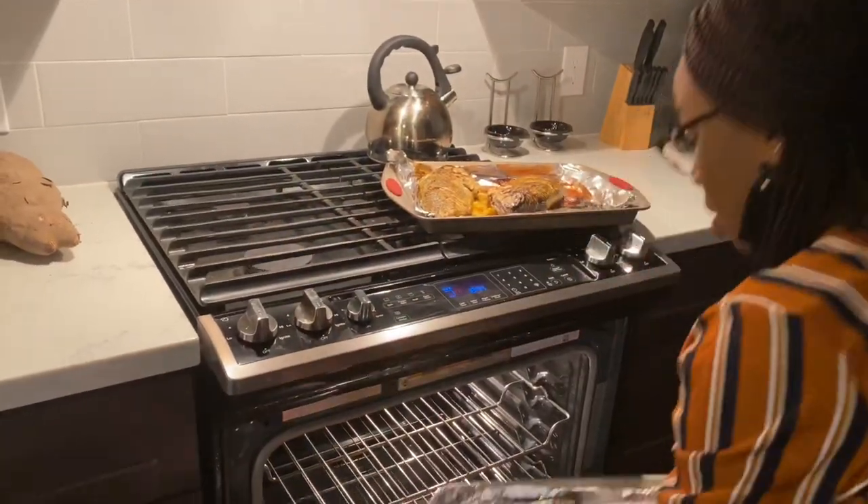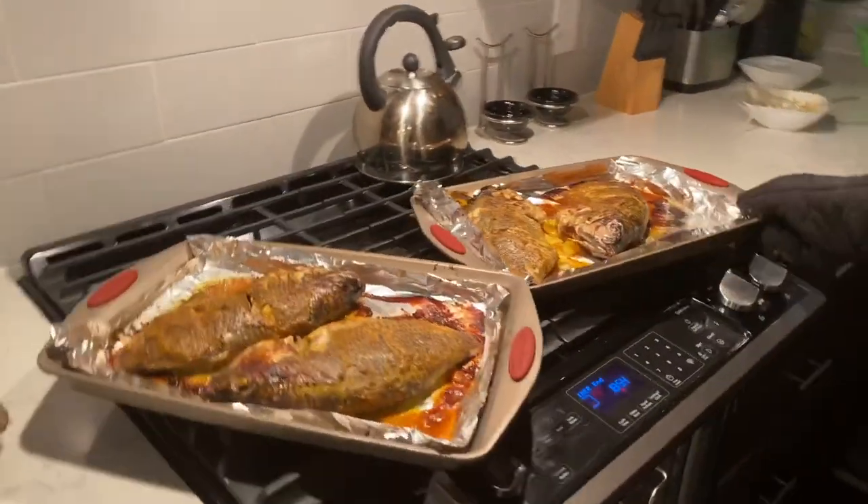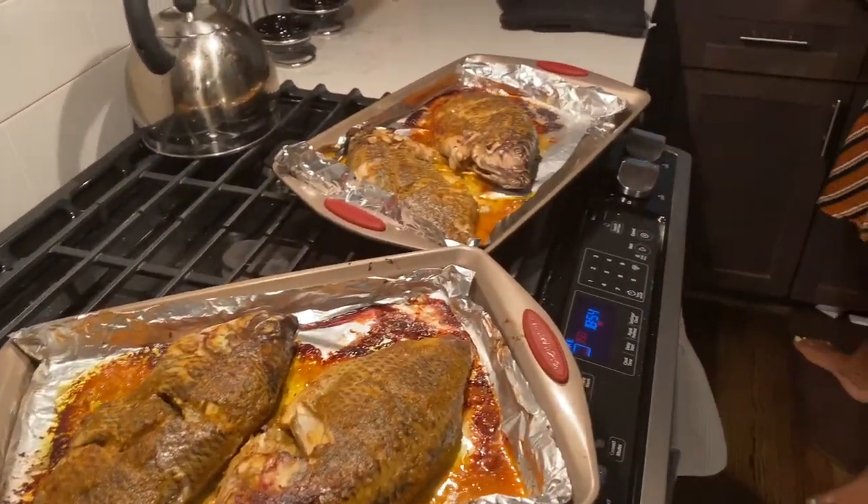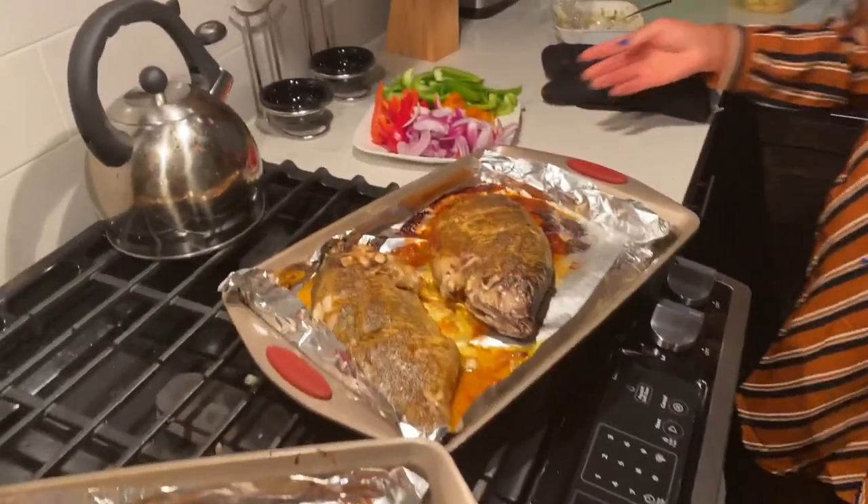The last 30-minute bake time is over. I'm going to bring out the fish — it's now time to add our vegetables, which makes it look pretty.